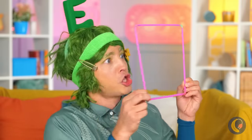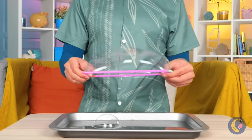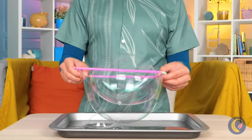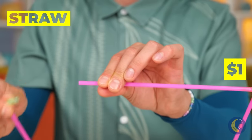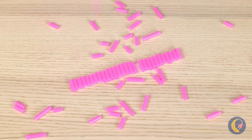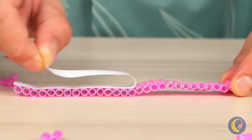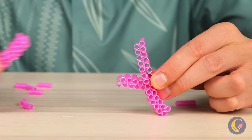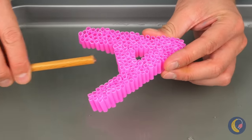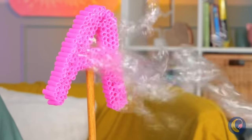It's bubble time! Let's get blowing! Or better yet, give it a dip! And where'd we get our bubble device? It's made out of straws, which you can cut up and stick together. You can even make them into shapes. And lots of little bubble straws mean a lot of bubbles. Just think of all the shapes you can make.